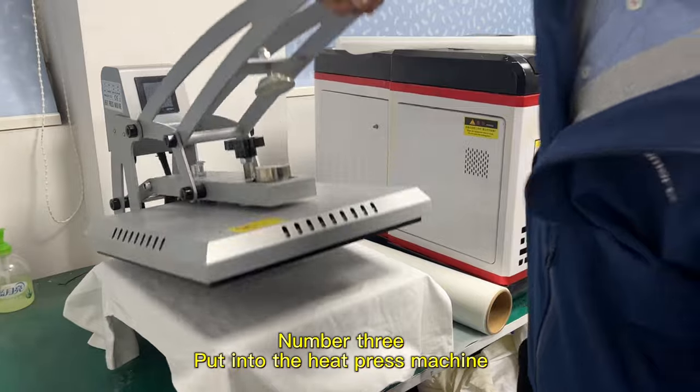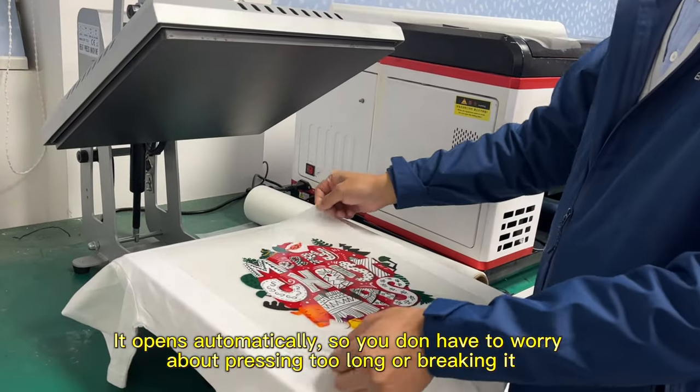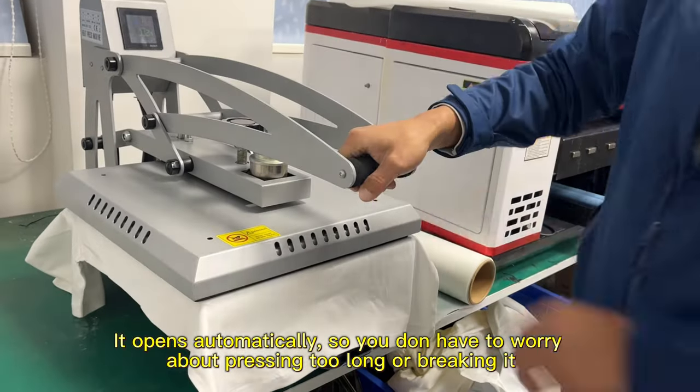Number 3, put into the heat press machine. It opens automatically, so you don't have to worry about pressing too long or breaking it.